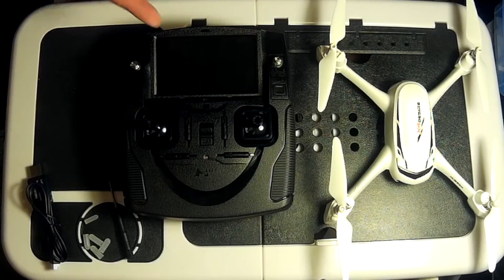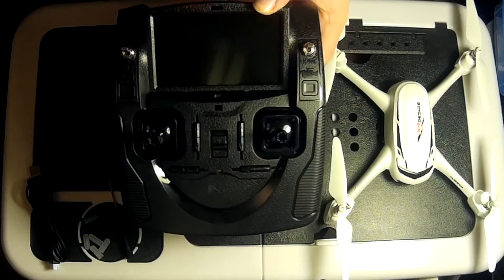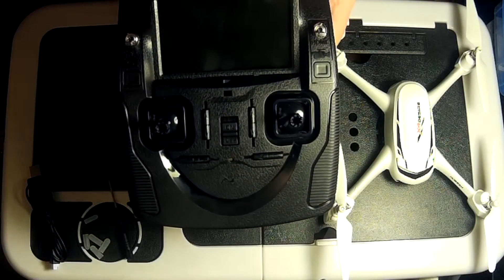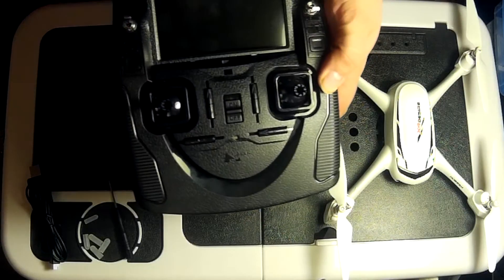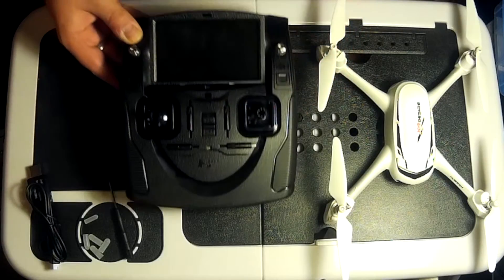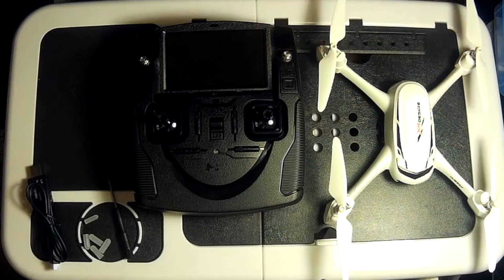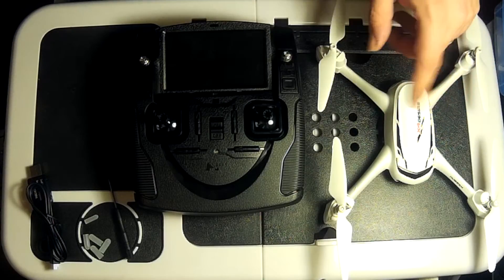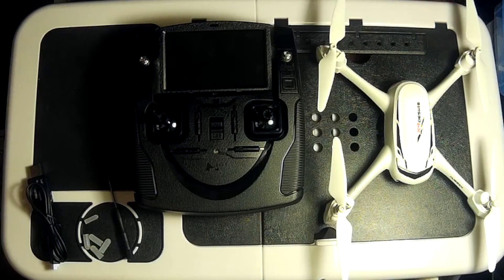It has got that follow function which we will be testing out when we take it out into the field. You've got a couple of extra switches here which you don't get on a lot of quadcopters and certainly didn't have on the H502E. These two switches - when they are down they are off, when they are up they are on. The left hand one is for GPS, this one is for return to hold. When you've turned GPS off, you're actually turning off the GPS module inside the transmitter and inside the quadcopter, and you're only allowing the quadcopter to use altitude hold using the built-in barometer, which can mean she is a little bit unstable in the wind.